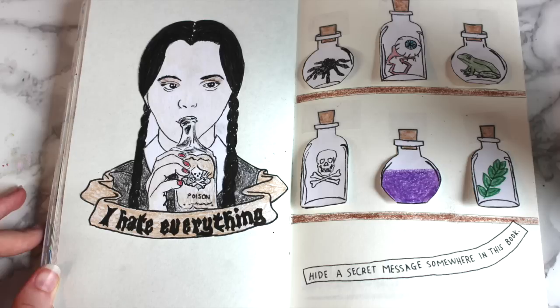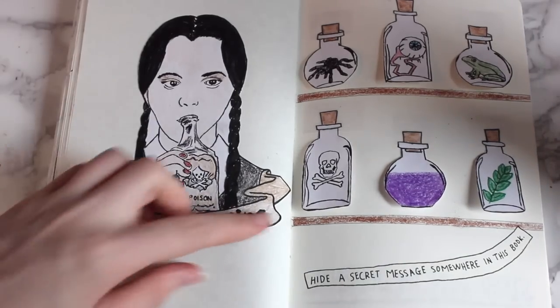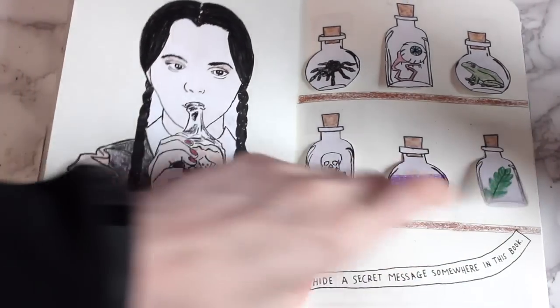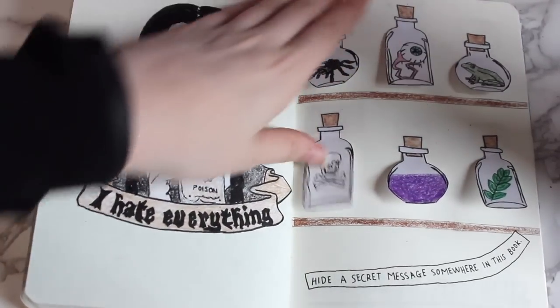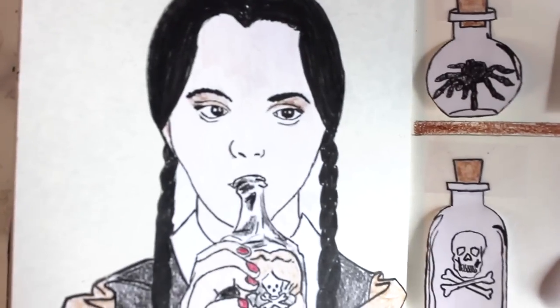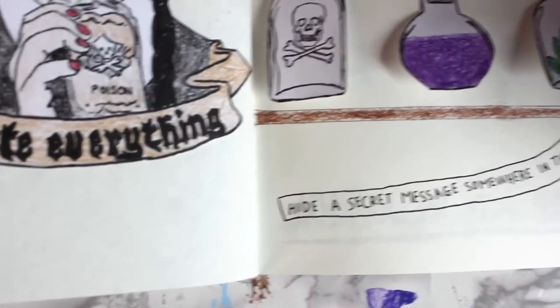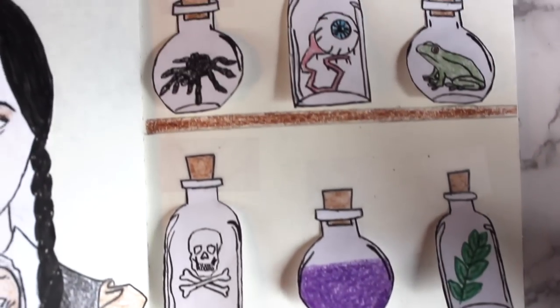This is what the page looks like so far, and it is definitely not done. I still need to put things under the potion bottles — if you guys have any suggestions of what I could put underneath them for the secret message, let me know in the comments below and I might use some of your suggestions. I'm also going to create a scene with glow-in-the-dark paint in the back, so that when you turn off the lights that's the other secret message — it glows in the dark. But I didn't have time to do that this week.